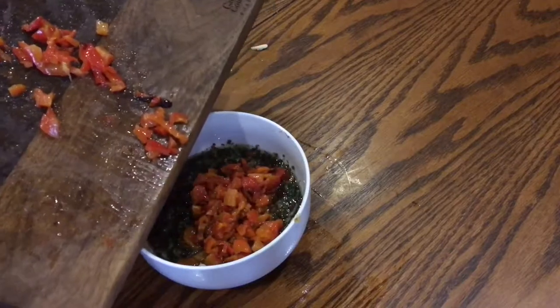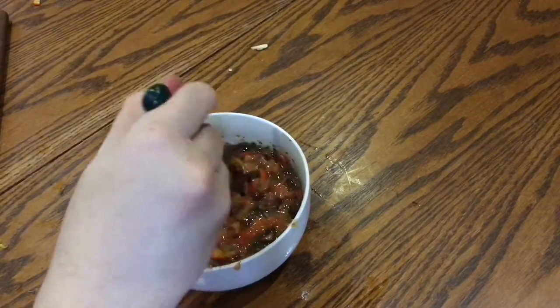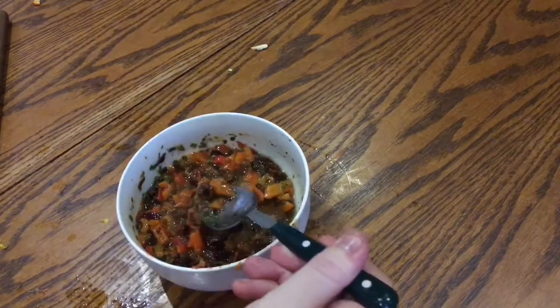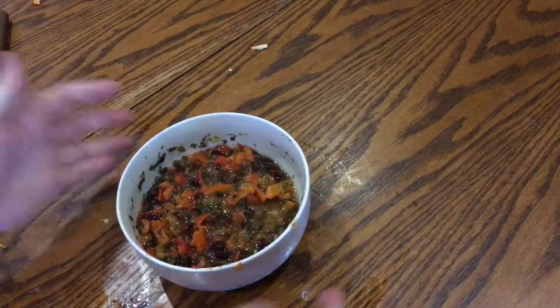Add the peppers to the salsa and give it a mix, then set aside until the salmon is ready. This can actually be made a day in advance if you like — I would taste it though, just to check for seasoning before you put it away.